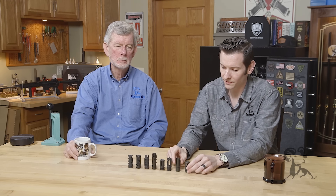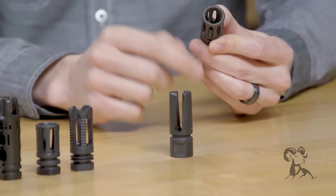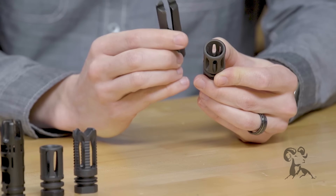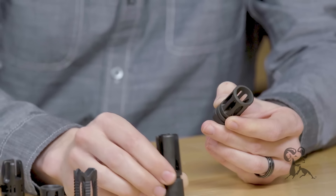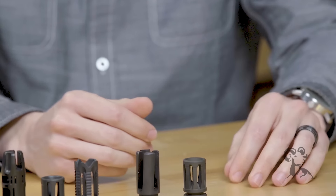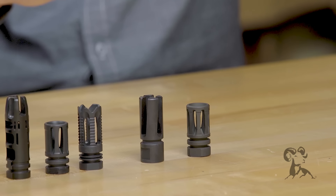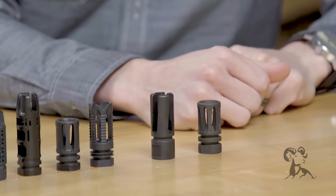First up we have the flash hiders. As you can see, they have large ports all the way around the side, and the front of them is relatively open compared to some of the other ones. What these do is simply mitigate muzzle flash — that's it. The reason you'd want to mitigate muzzle flash comes more from a military standpoint: not being able to tell which direction that muzzle flash is coming from. That was a military development.